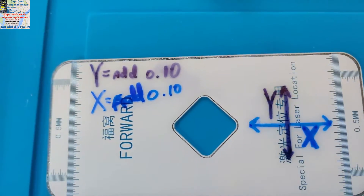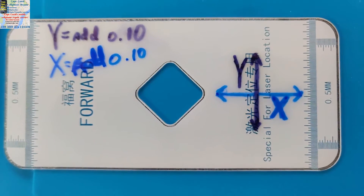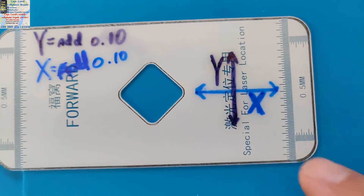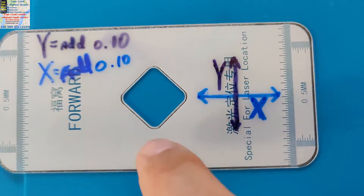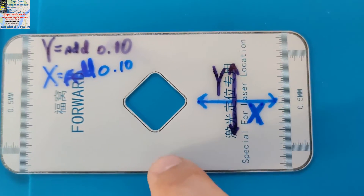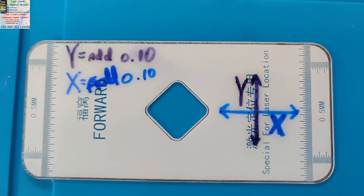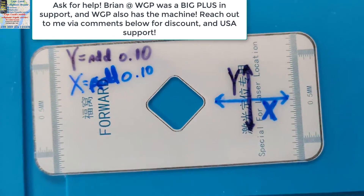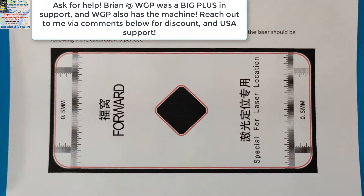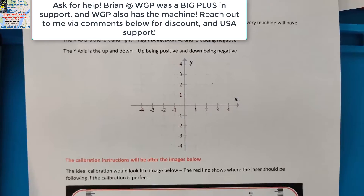I'm going to add 0.10 on the X and also on the Y. I'd rather do it in small incremental changes so you don't go overboard — go slow. They should give you plenty of these glass plates; you should have 15 but may only need four or five or six. If you're past four or five and it's getting worse, ask for help.